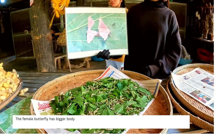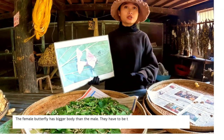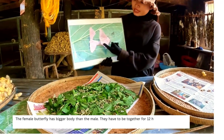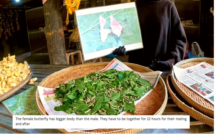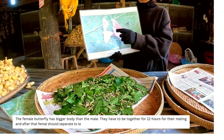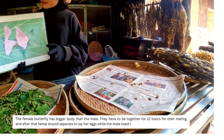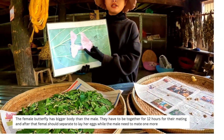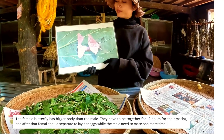When the butterfly silkworm hatches out it cannot fly — never. Its body is too big compared to its wings, so it just hatches out and walks only. The women here take all of them — male and female — and keep them on trays like this. The female has a bigger body than the male, and the male has a smaller body than the female.